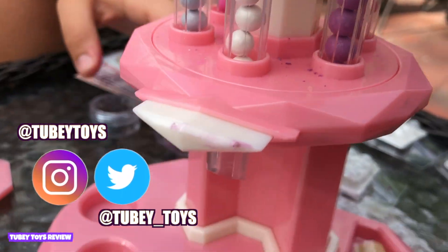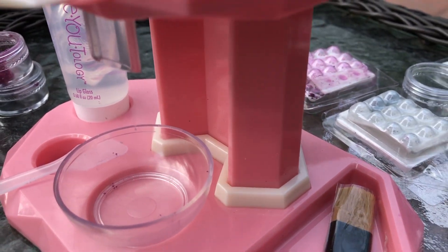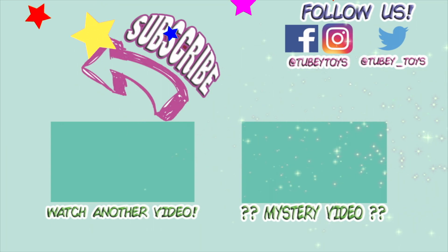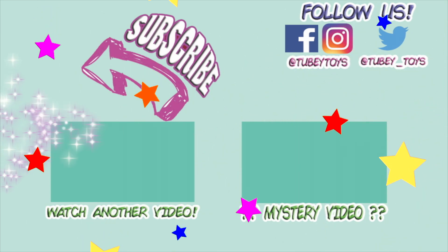So cool. Thank you so much, Be-Utology — we had so much fun. Did you have fun? I love that color on you, it's so cool. Don't forget to give us a big thumbs up and subscribe to our channel if you haven't already. Thanks for watching, guys, and have a great day. Don't forget to subscribe — it's free!